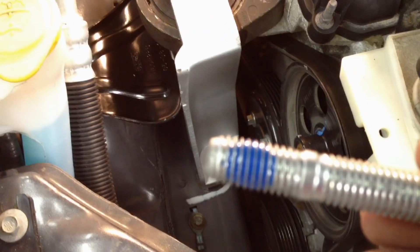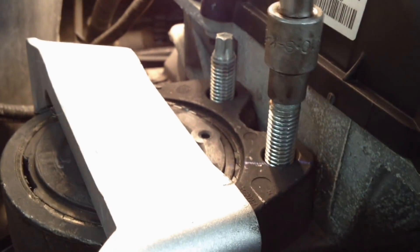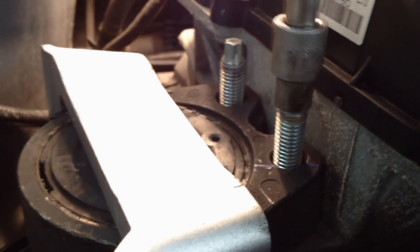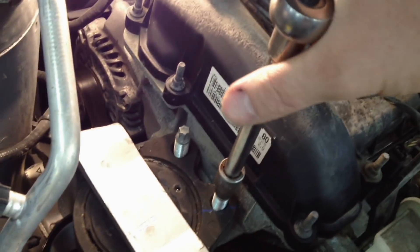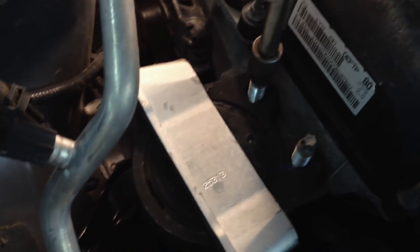Now get that stud back in there with a little loctite on it. Screw it in by hand, make sure the threads align, then take a regular ratchet and tighten it back down. This other one was loose too, so it's good to check and tighten all of them.